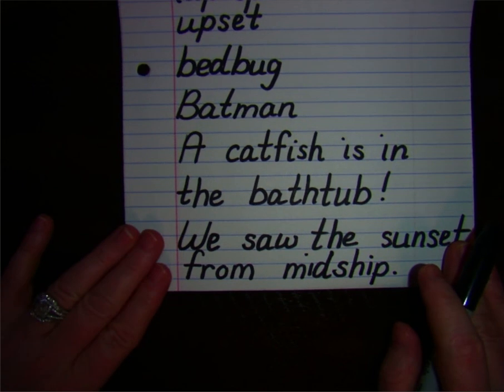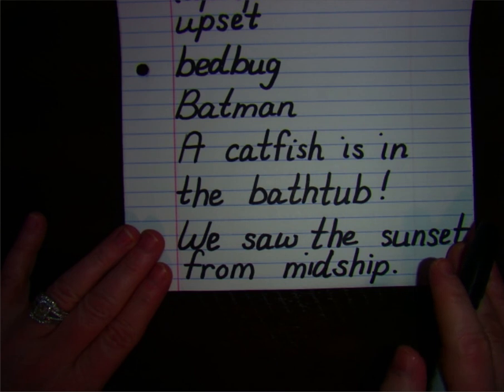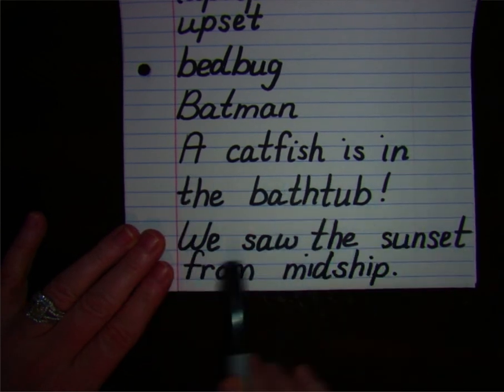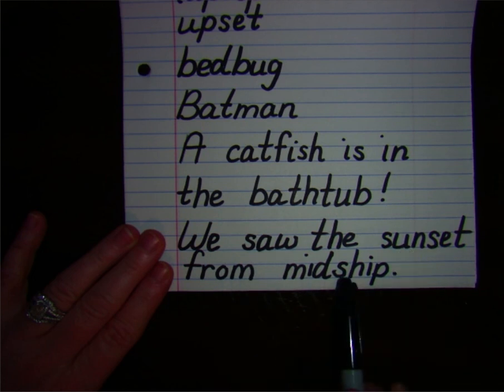Now we're going to read through our sentences two times. The first time I'll read it with you, and the second time you'll read on your own. Ready? A catfish is in the bathtub. We saw the sunset from midship. Read them one more time on your own.